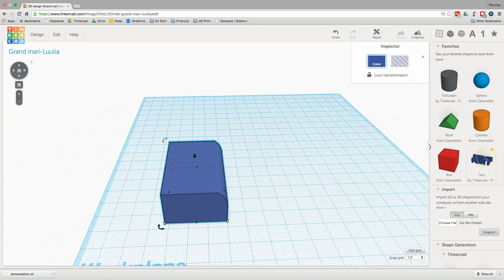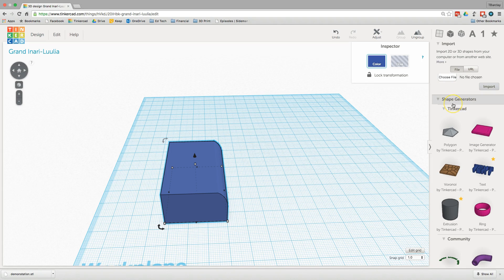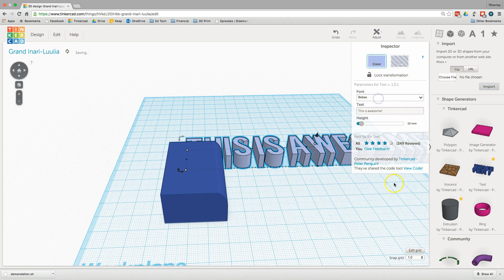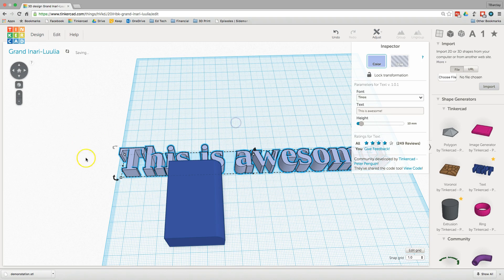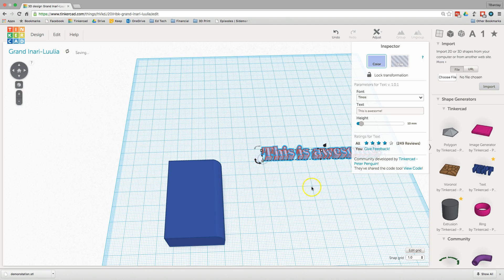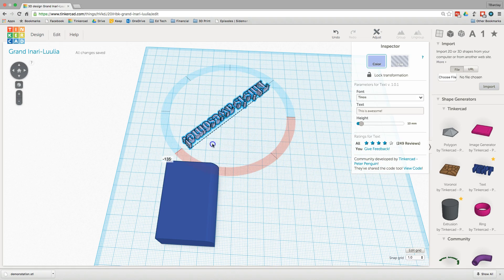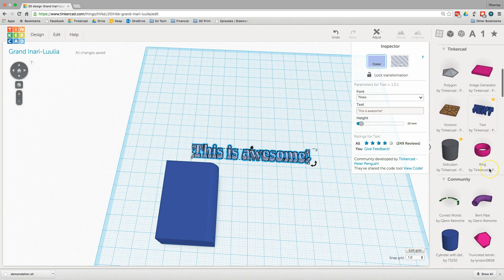There are a number of shortcuts to do complex things. I recommend looking at the shape generator section on Tinkercad, where there are a whole lot of tools that either the Tinkercad team or community members have made to make some things easier. My favorite is the text tool. When you pull the text tool in, it gives you a box where you can type in whatever text you want, and you can also change the font. You can manipulate it just like any other shape — resize it, rotate it, or cut it out of something else. There are hundreds of tools that community members have made.